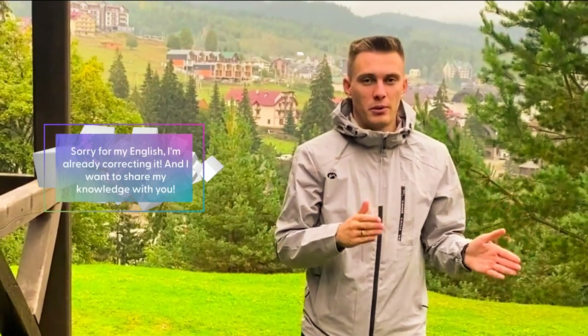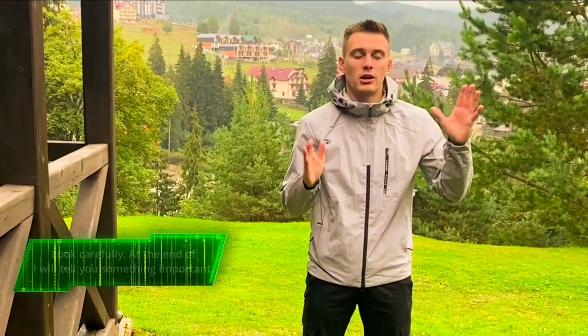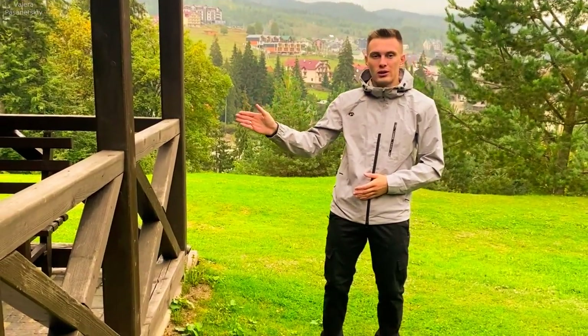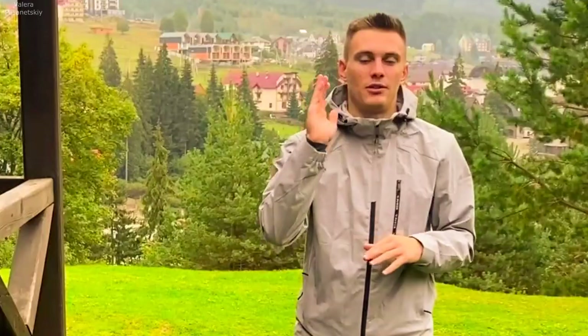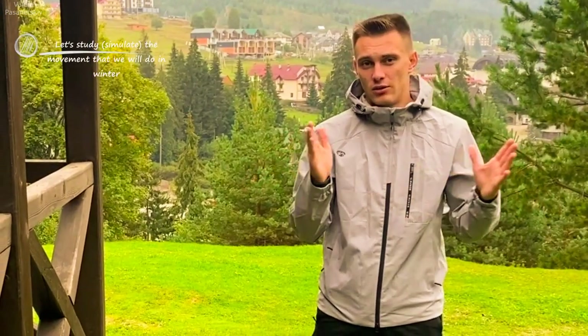We are working on an exercise which will help with full skiing. As I say in my videos constantly in class, we fall from turn to turn, or fly from turn to turn. Let's try to do it without skis in summer and autumn, then we'll get ready for the season.